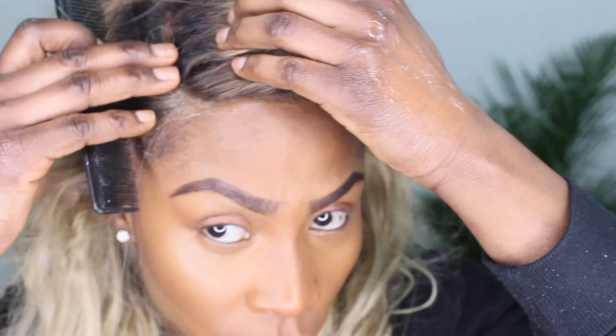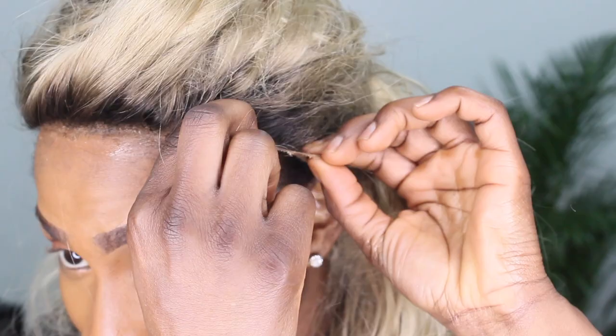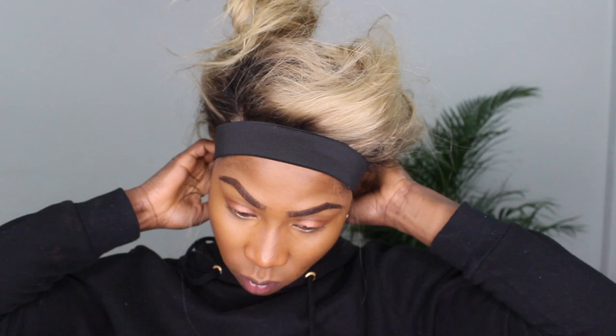I usually use white strips, but I've recently been trying this new elastic band and I find it presses the lace into your scalp a bit better. Even if you're wearing a glueless unit, it just looks like it's melted — it looks kind of cute.